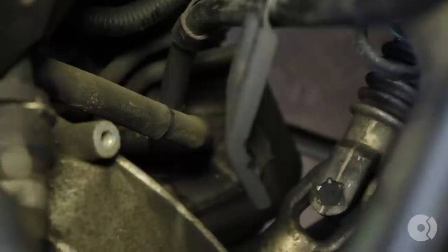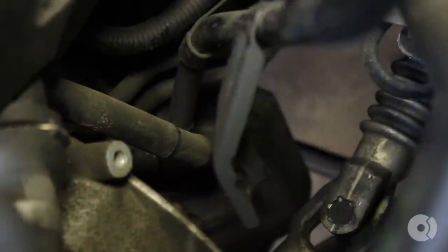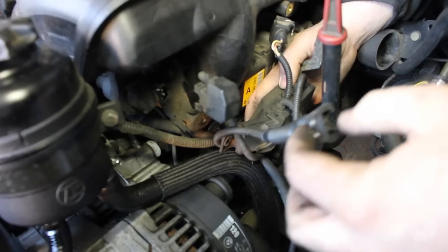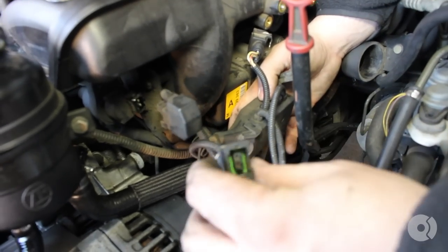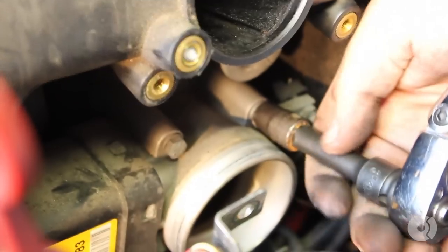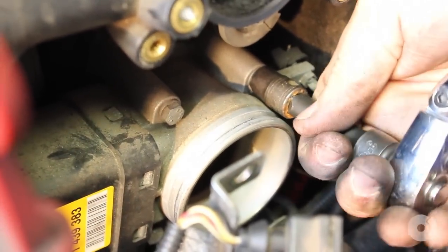This is actually the oil return line from the PCV valve — this is what drains back into the dipstick. We'll be replacing that shortly. This is the oil temp sensor on the back of the oil filter housing. There are four bolts on the throttle body and they're all 10mm.